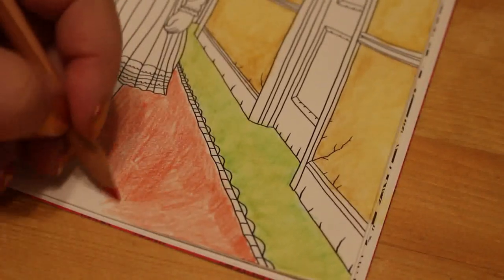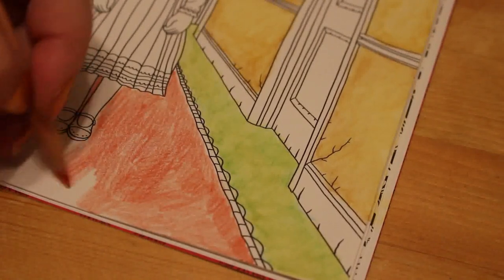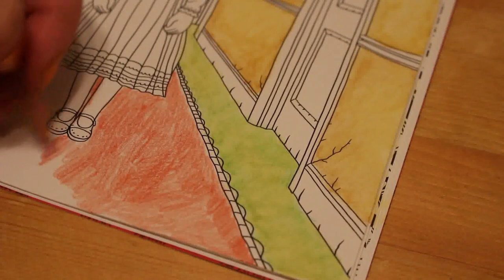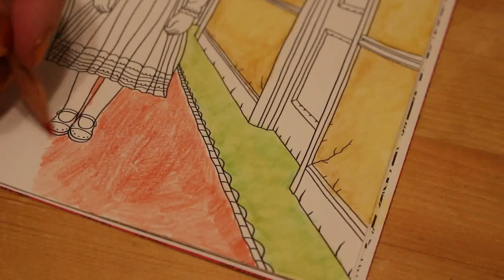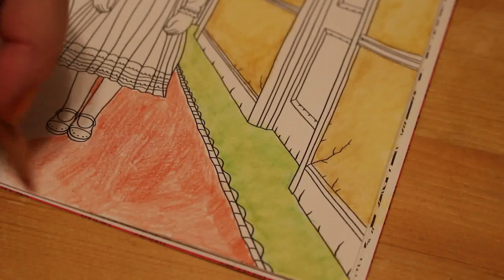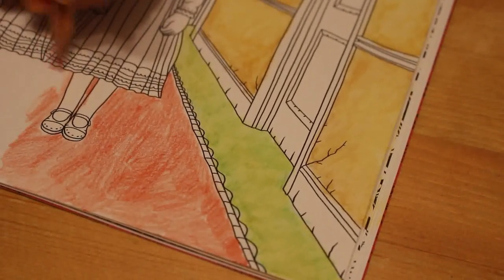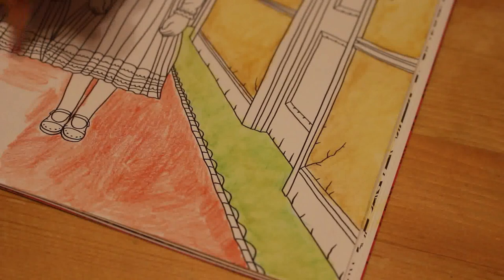Now the spare bedroom's sorted out and I can see exactly what stock I've got. My plan is to get all the stock photographed, measured, packed, and in the storage totes — even if it's not listed yet. So that when I go to my sale place, I can pick up ten items, bring them home, and get them photographed straight away or do it the next day, so they're done.